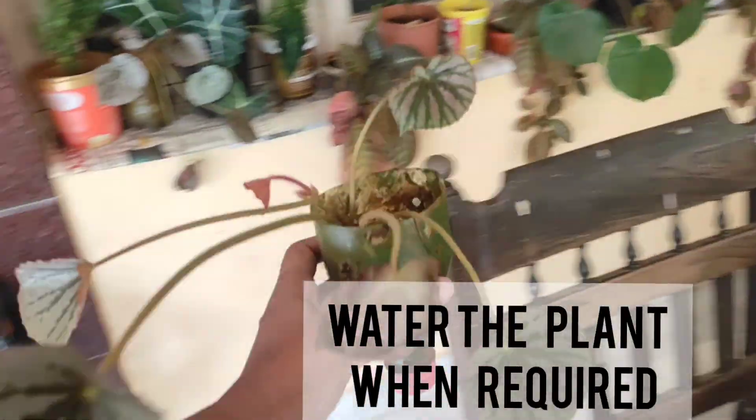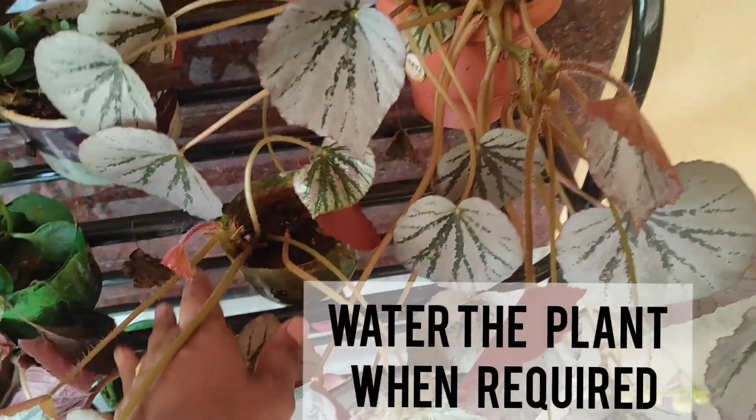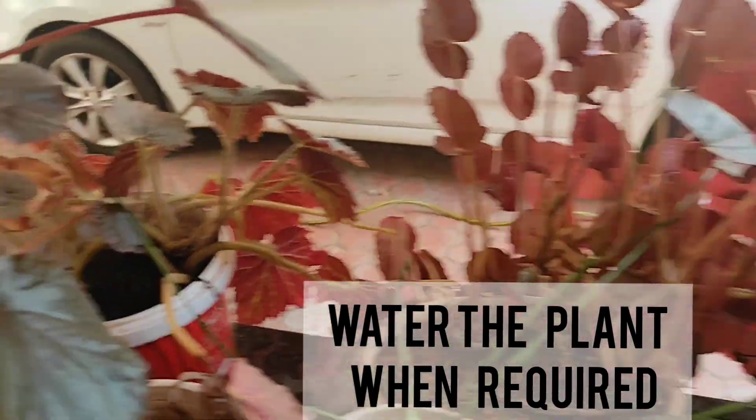So this is the plastic bottle, and here also there are many plants.